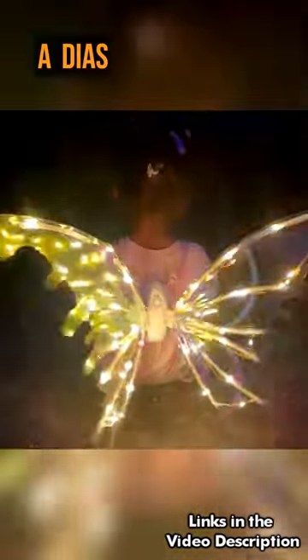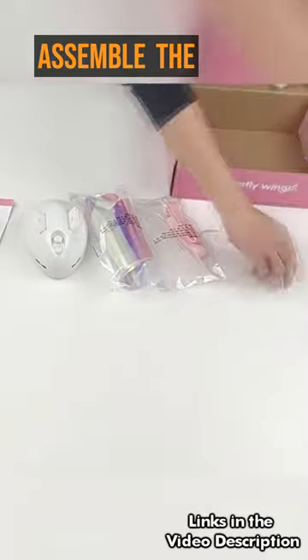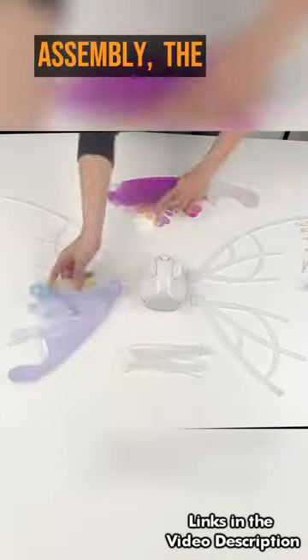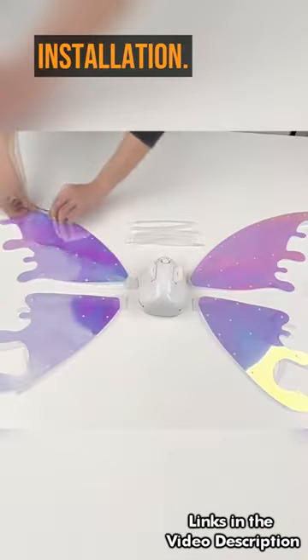These butterfly wings feature a DIY assembly with light version, so you can easily assemble the finished wings at hand. Before assembly, the accessories need to be arranged properly to avoid incorrect installation.